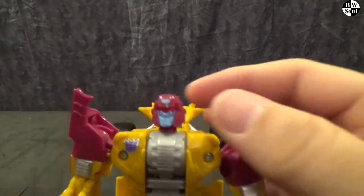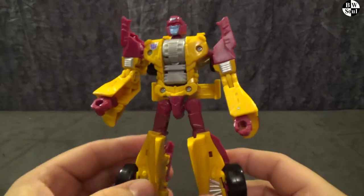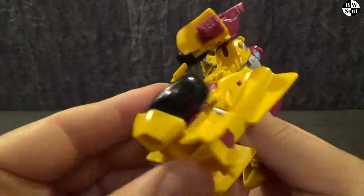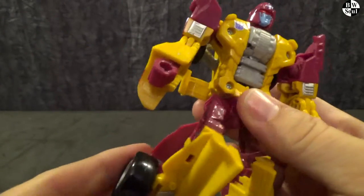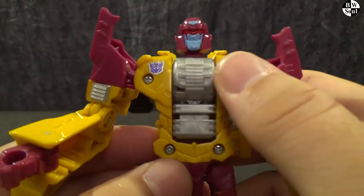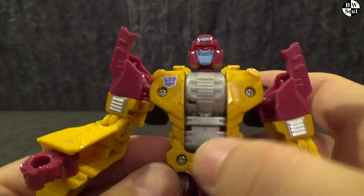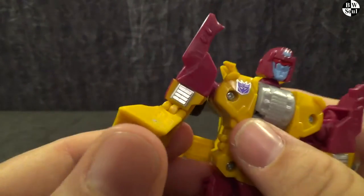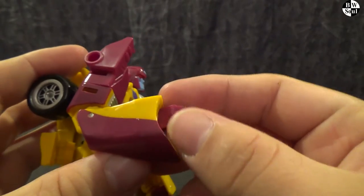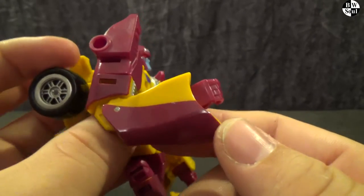And we get a nice deluxe size robot. See a bit more maroon coming through on the legs, and the car parts just work so well in his design into robot mode. The chest is a little bit lacklustre — literally just being a complete combiner port — but it actually does break up the colour scheme, so it looks quite nice. Shoulder pads, nice and angled. And he's got these massive cuffs.